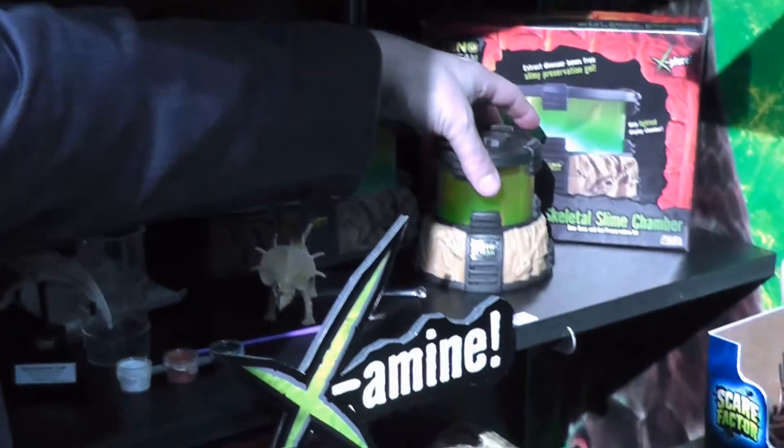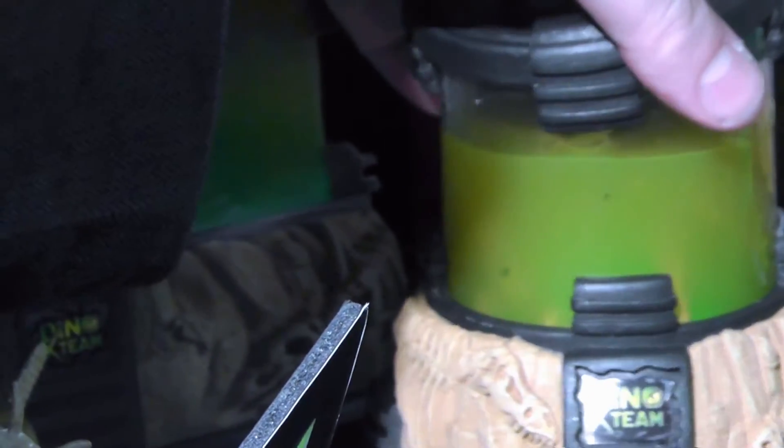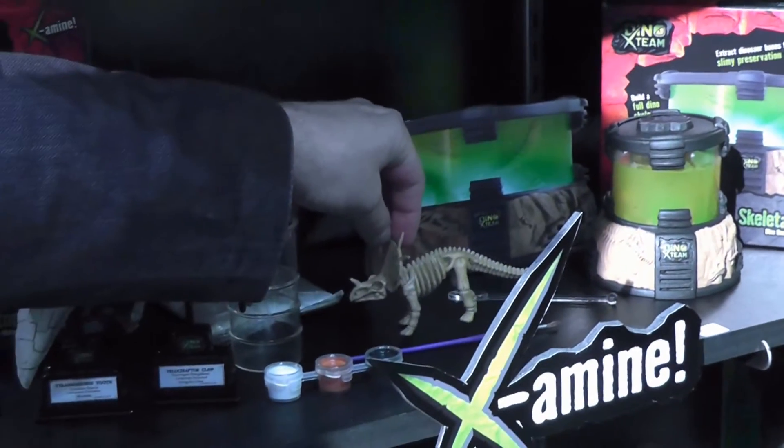This is the Dino X-Team. You pick your bones out of the slime and then you get to build what you find inside the slime.